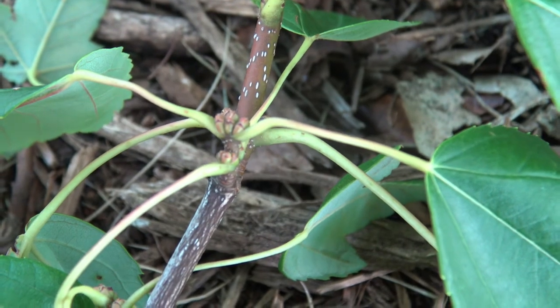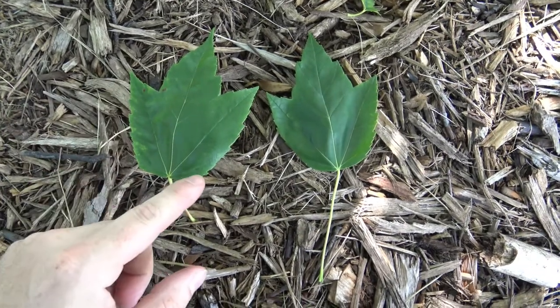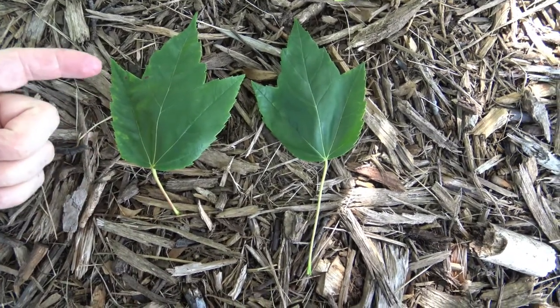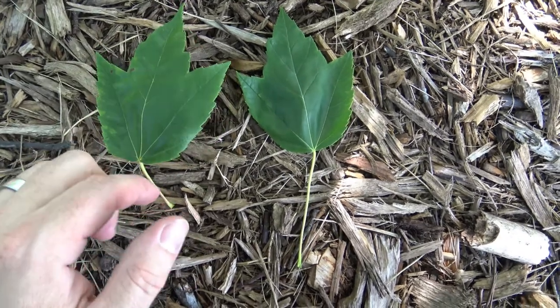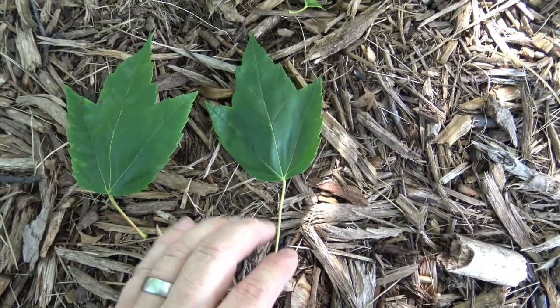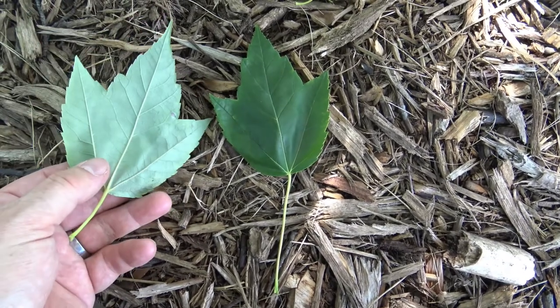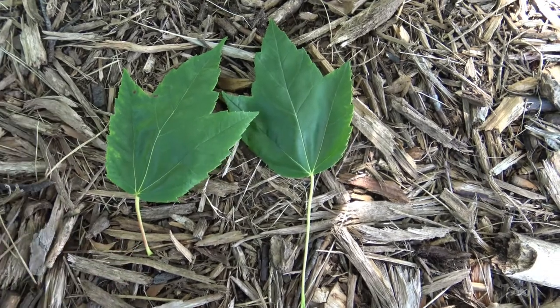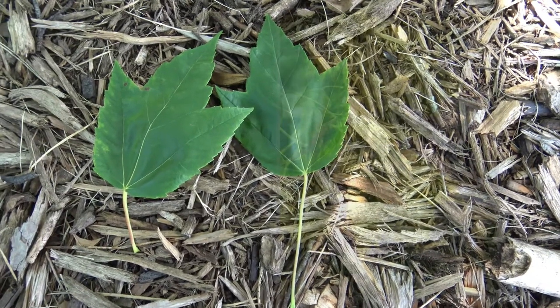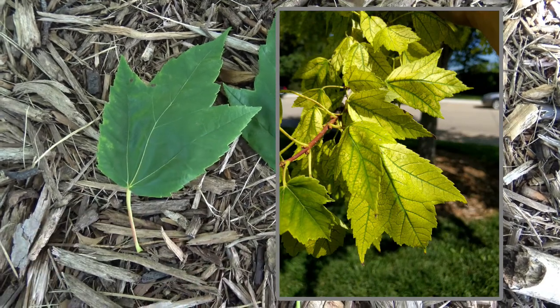Red maple produces its seeds in the spring and they would be paired samaras. Red maple leaves also have lobes — usually about three distinct lobes and a more rounded base. This gives you a sense of their general size. Dark green, sometimes a little lighter on the underside. You might see the leaves of red maple being bright yellow or yellow except for the veins, which are dark green.